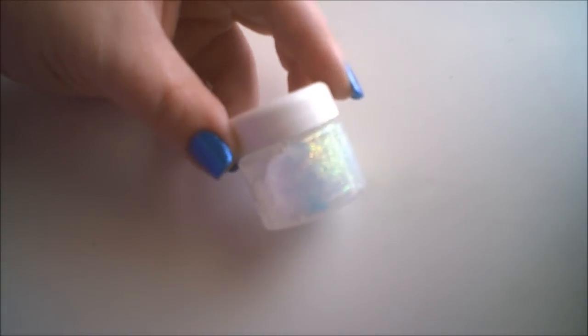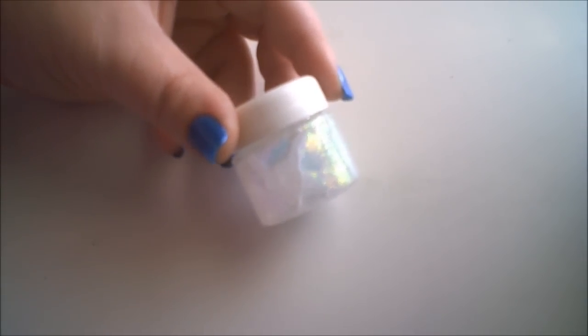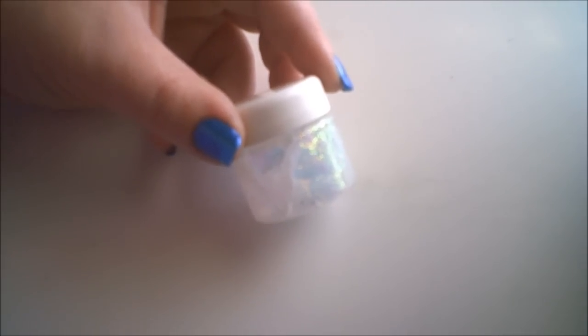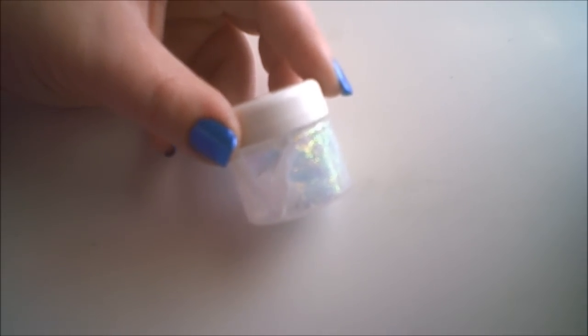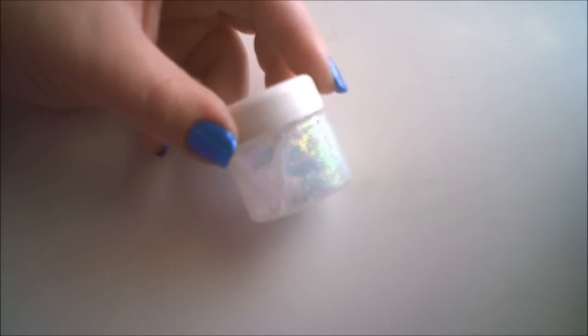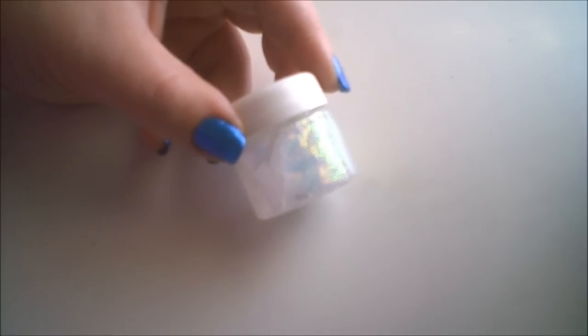Today I'm going to be doing a quick review slash product rave on another Spectrum Cosmetics product. This is a glitter gel from the website. All the information on the website, coupon codes, and things like that will be linked down below. Please check it out. She has great stuff as always. I was sent this product for free, but that does not alter the way I feel about it or my opinions on the product. I'm going to tell you my experience with the product and what I thought of it. Let's get started.